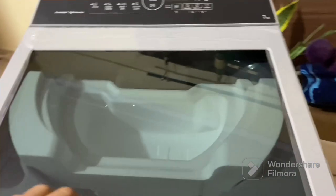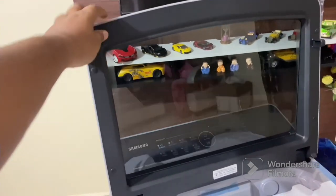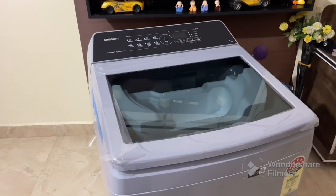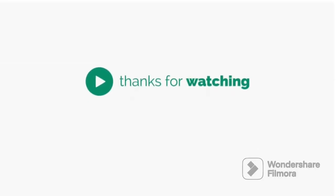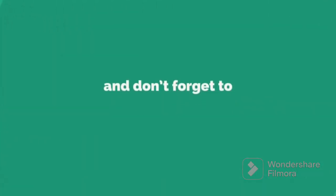That concludes our unboxing of the Samsung Eco Bubble Inverter 7 kg washing machine. We hope you found this video informative and helpful in making your purchase decision. If you have any questions or thoughts, feel free to leave them in the comments below. Don't forget to hit the like button and subscribe to our channel for more exciting content. Thank you for watching — happy laundry days!